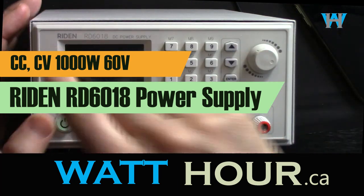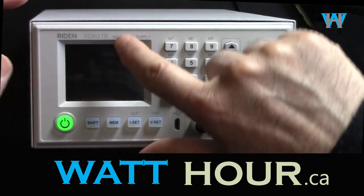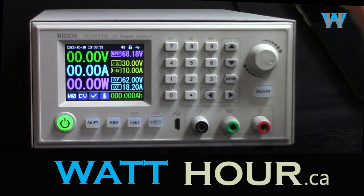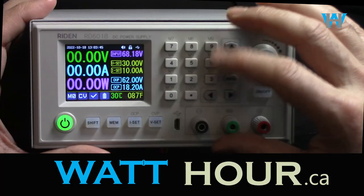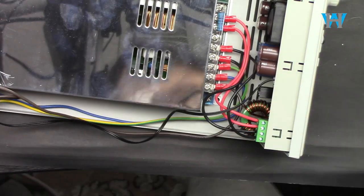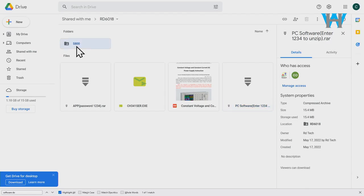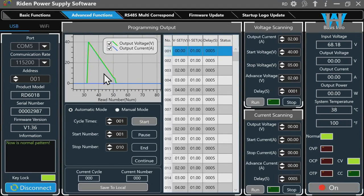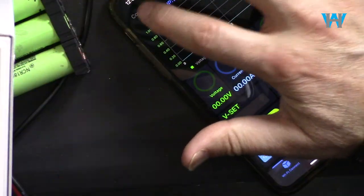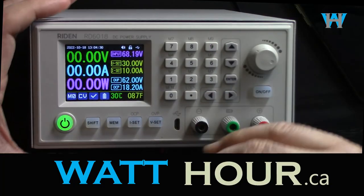Welcome to Product Review by Watt Hour. In this video we are going to do the review, assembly, and test of this Riden RD6018 — 60 volts, 18 ampere power supply with constant current, constant voltage, over voltage protection, over current protection, battery charge feature, and much more. I'm going to show you the assembly, all the settings, how to charge a battery, the PC software via USB, and also test the Android and iOS Apple apps.